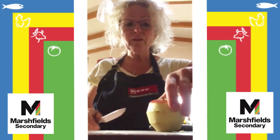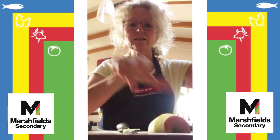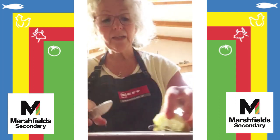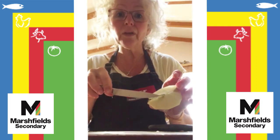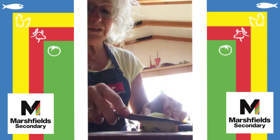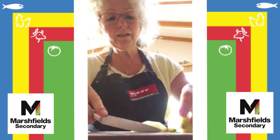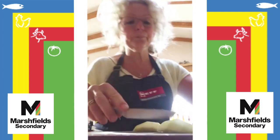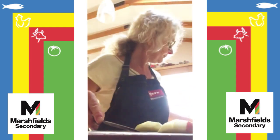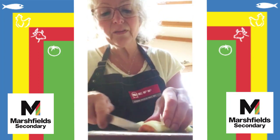Then we're going to use the bridge to cut the apple in half, create a nice flat surface, then cut the apple in half again so we have four quarters. This is the tricky part — getting the core out. This is where we've got the pips and we don't want those in our crumble. So holding the apple in a claw or bridge at an angle, we're just going to take that core out and get a nice flat surface on your chopping board.